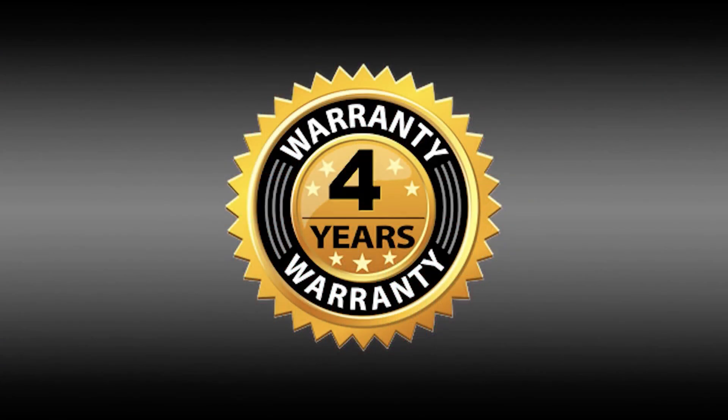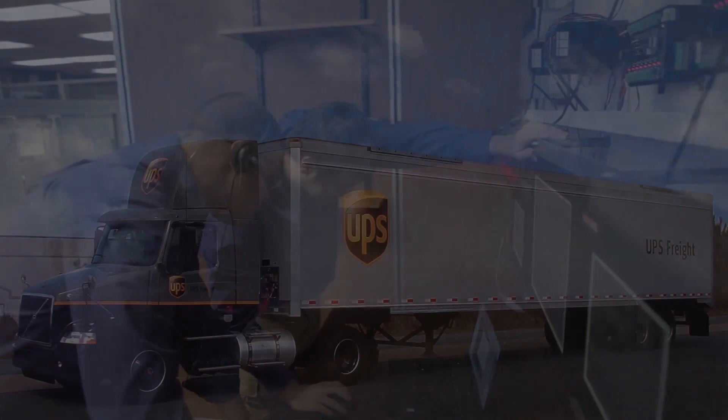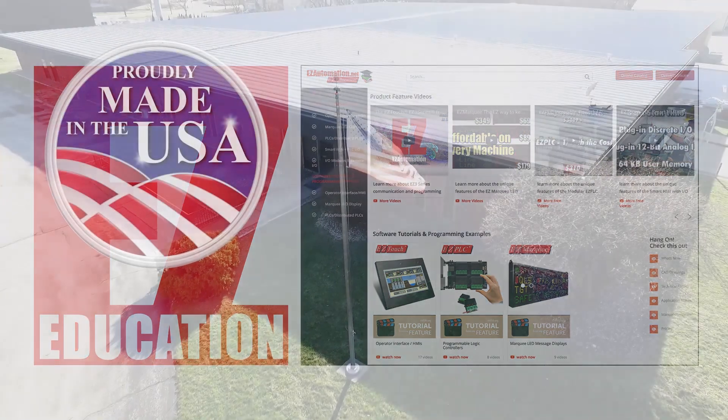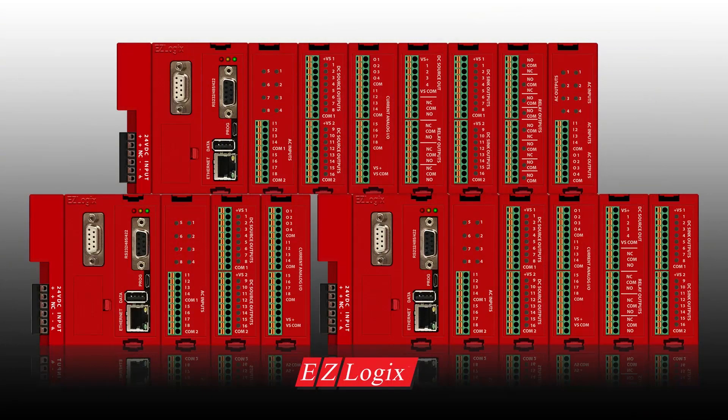With a 4-year extended warranty, free software, free technical support, free shipping, and free online documentation, the EZ Logix is an American-manufactured quality product that guarantees the lowest upfront and total cost of ownership for your machine and process control needs.